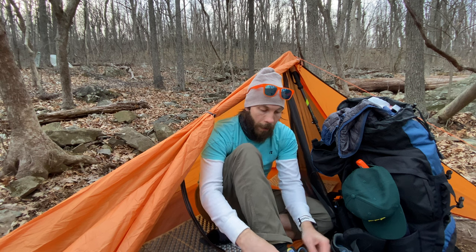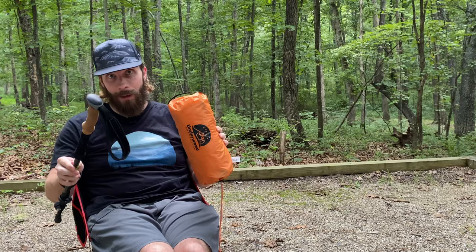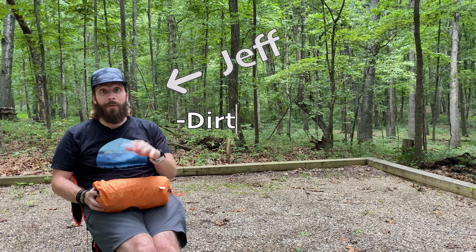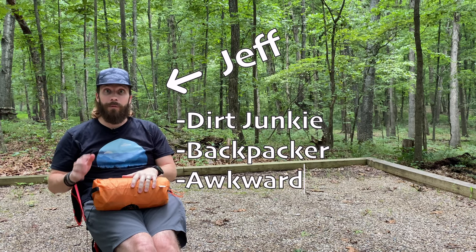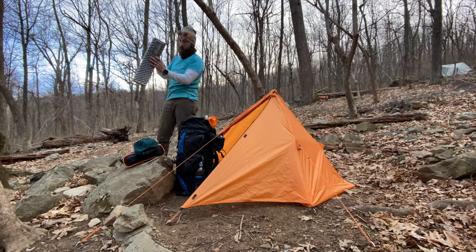There are some things I love about this tent, a few that annoy me — I'll tell you all about it in this video. Let's get into it. What's up, dirt junkies? My name is Jeff, and thank you for stopping by Dose of Dirt. I picked up this tent off of Amazon with my own money, and I've been using it for several months.